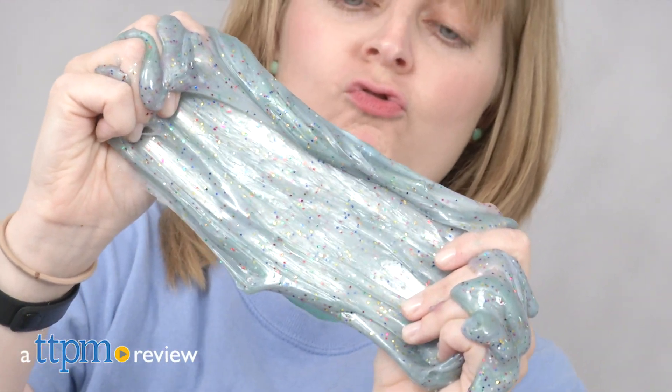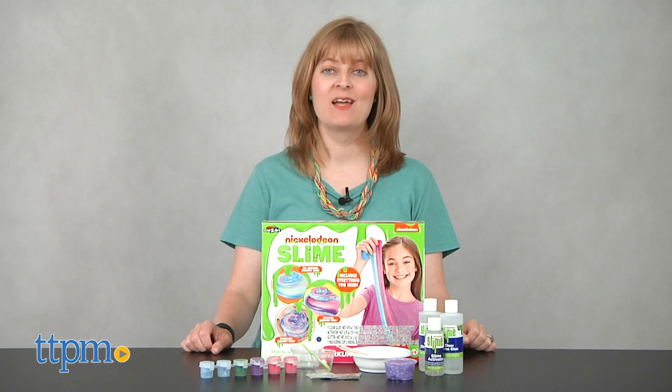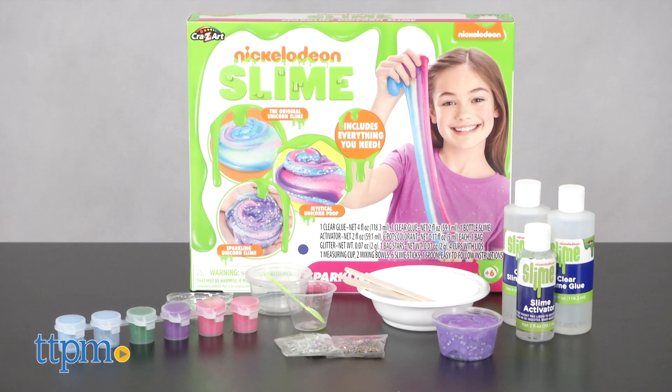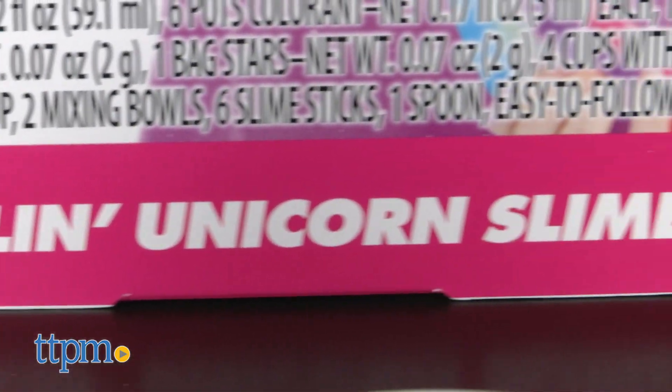Make Your Own Mystical Unicorn Slime. I'm Laurie from TTPM here with the Nickelodeon Slime Sparkling Unicorn Slime Kit from Crazy Art. This comes with the tools kids need and instructions for making three different kinds of unicorn slime.